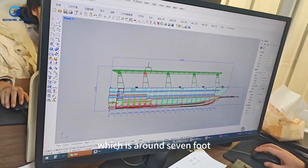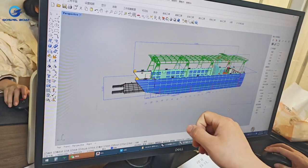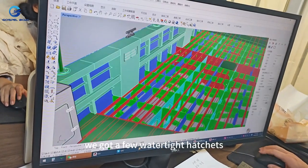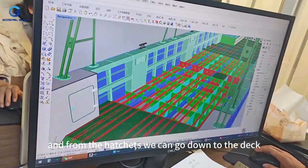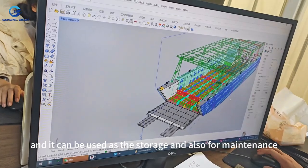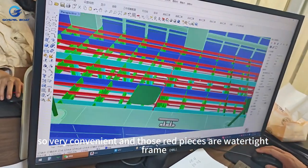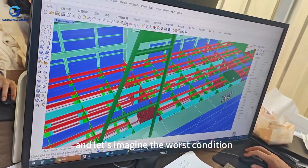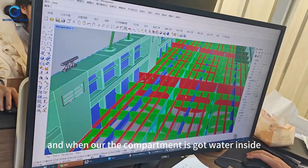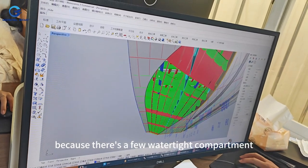On the deck we have a few watertight hatches, and from the hatches you can go below deck. It can be used for storage and also for maintenance — very convenient. Those red pieces are all watertight frames. Let's imagine the worst condition: if your boat is hit by other boats or rocks and one compartment takes on water, the boat can still float because there are multiple watertight compartments keeping the rest sealed.